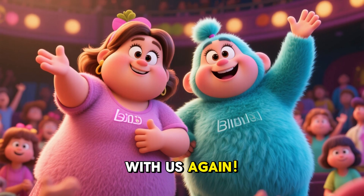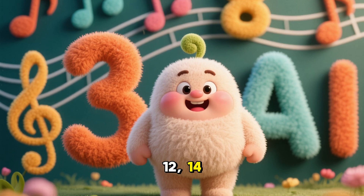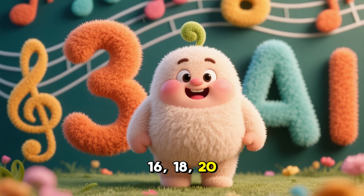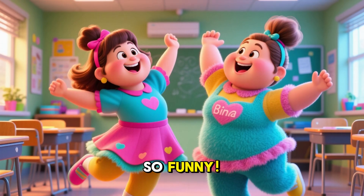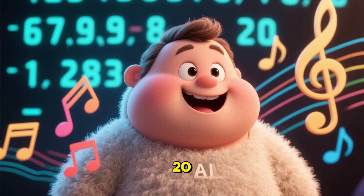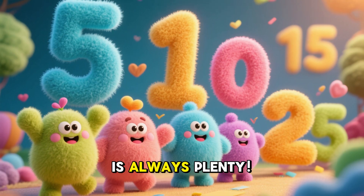Come and count with us again: 12, 14, 16, 18, 20. Skip counting is so fun! 5, 10, 15, 20. Counting by 5s is always plenty.